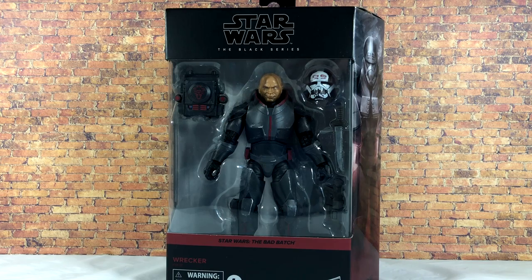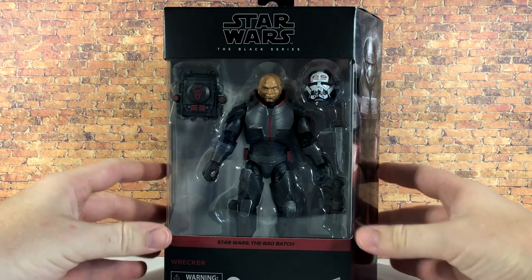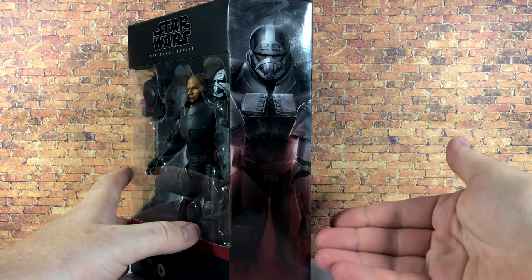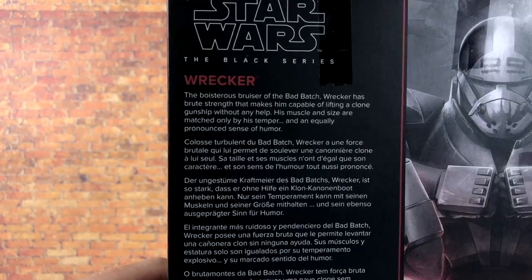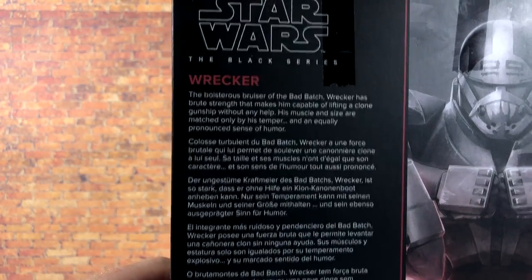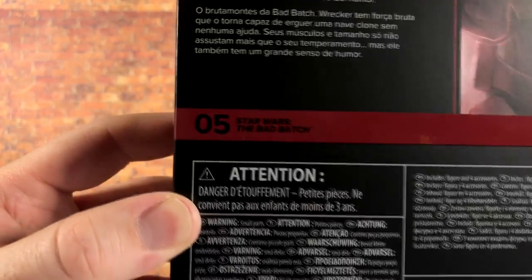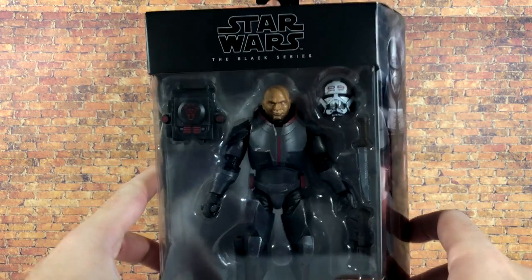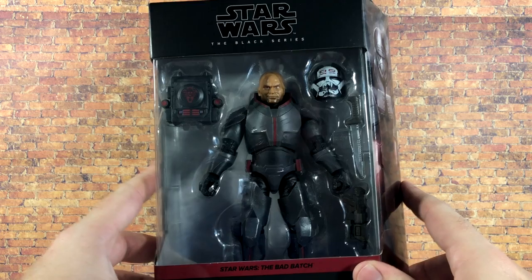This is the brand new mural packaging. The box is a little bit bigger because Wrecker is a bigger character. On the side we have the nice mural art, and on the back of the box we have the logo and the bio for Wrecker — you can pause and read it. There's a larger zoomed-in image of the mural art. He's number five in the line, there's the barcode on the bottom, the smaller Black Series logo on the side, and nothing on the top.